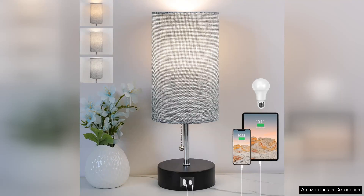I recently purchased the three color temperature bedside lamp and I must say it has exceeded my expectations. This stylish lamp not only enhances my bedroom aesthetic but also offers impressive functionality.